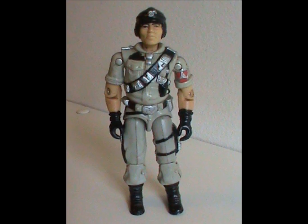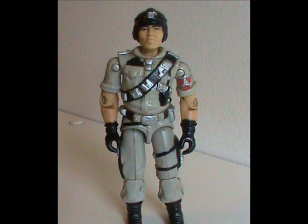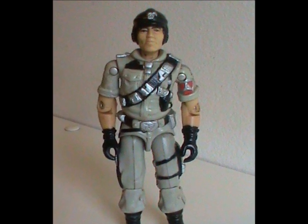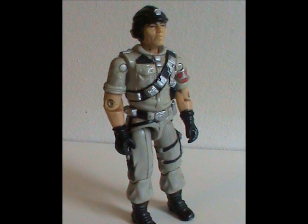Hey hey! Welcome to Half the Battle! Today we're gonna be taking a look at the G.I. Joe's resident computer expert — meet Mainframe. This figure was released in 1986 with all original body parts. This toy was from the golden age of G.I. Joe, and it certainly shows.